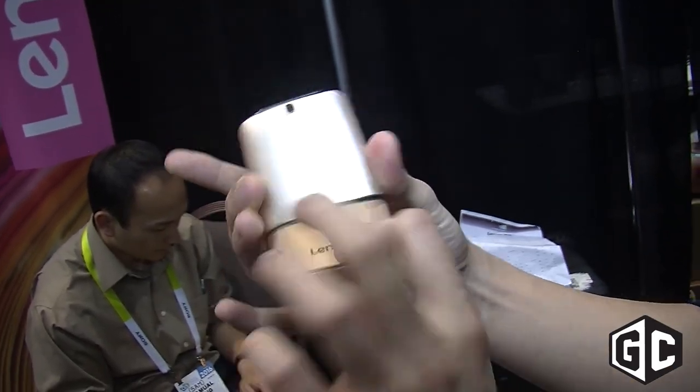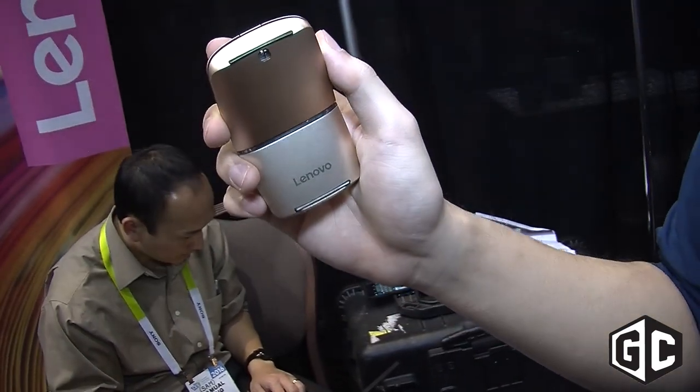This is the Yoga Mouse. It's priced at $69 and will be available this January.